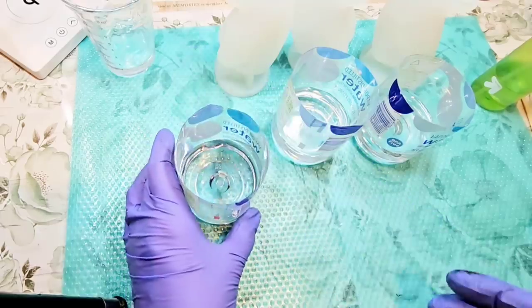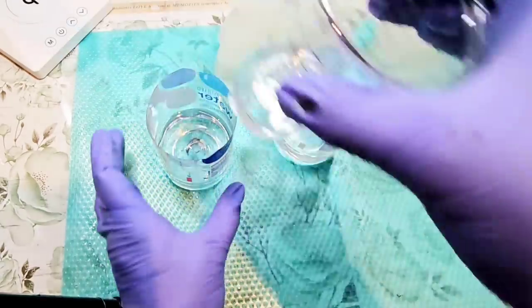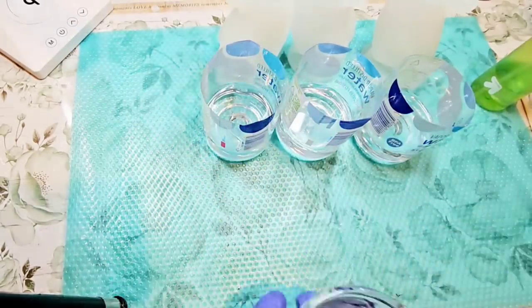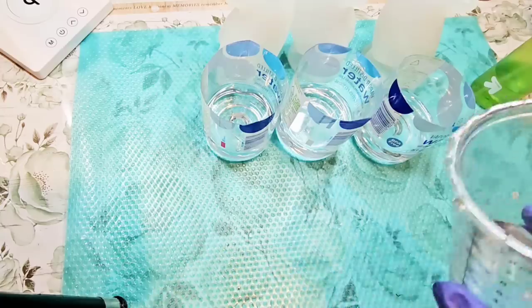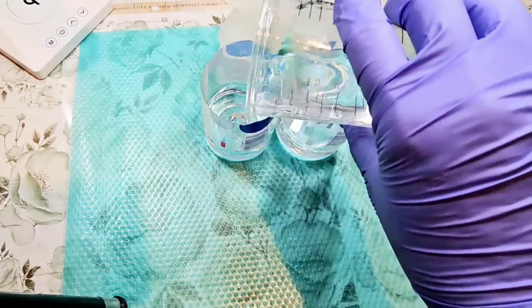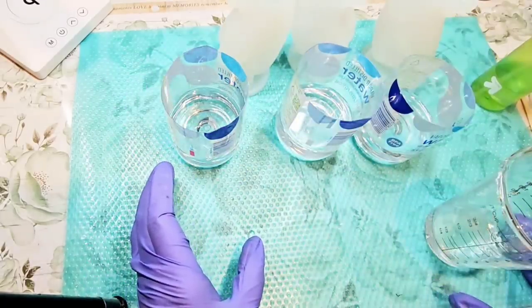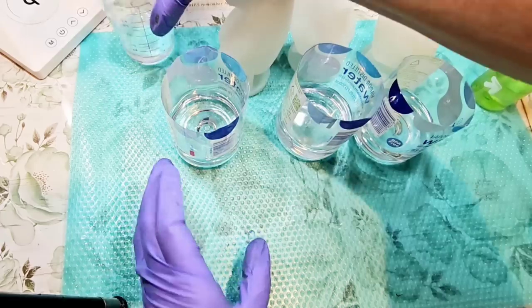Okay, there we go. That's pretty close — they look pretty even, actually. Maybe a bit more in this one, just a bit. There we go. Got one ounce left.